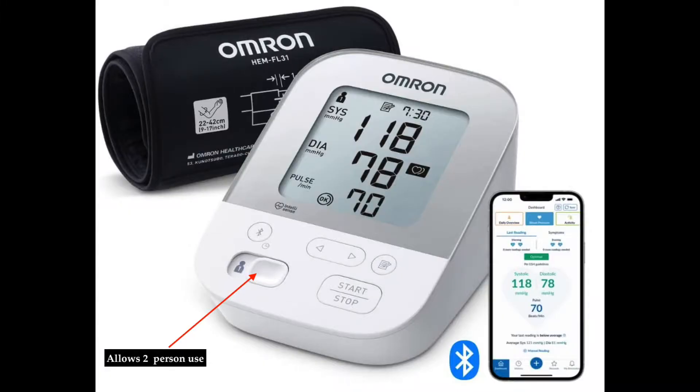The X4 has been tested against other blood pressure monitors, and you can see the readings here. I think personally that the readings are comparable to other blood pressure monitors. If you think otherwise, drop me a comment. The X4 also allows two people to share this blood pressure monitor — there is a button which you can push that shows whether it's person one or person two using it.